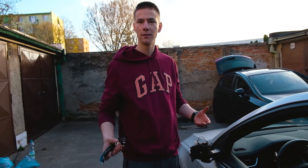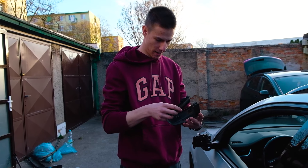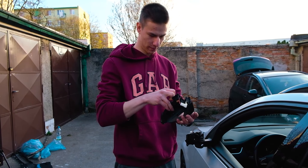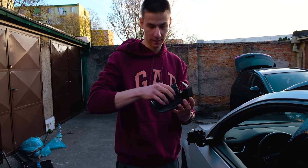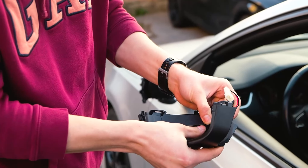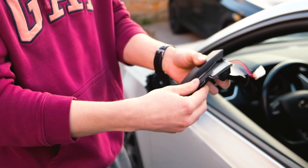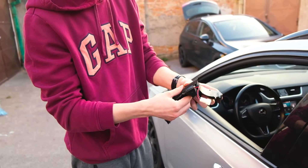Now let's begin the reassembly. Just take your base and stick it in the same way it came — literally just this step and this step so it clicks in. Now make sure that it doesn't want to fall out.